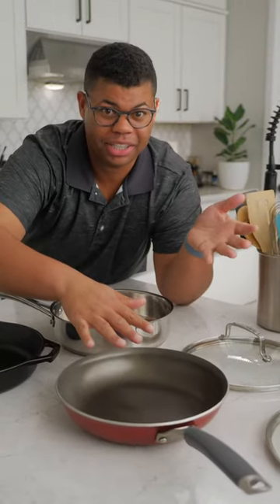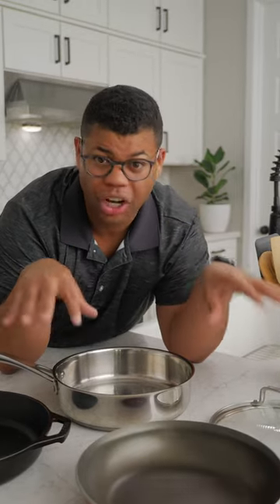Most households opt for that inexpensive cookware set that needs to be replaced in a few years, instead of choosing a quality set that's durable and will last you forever.